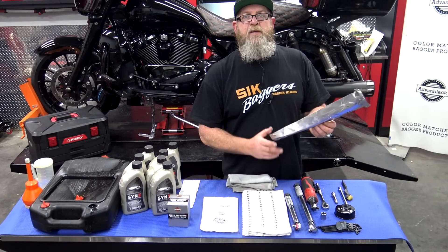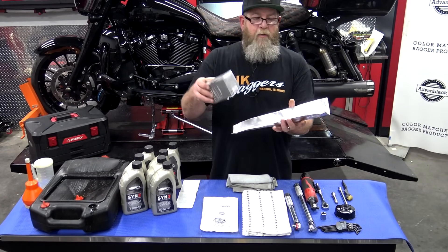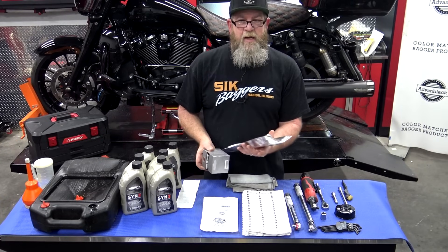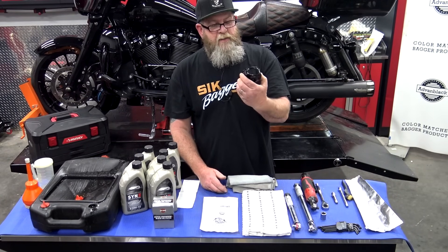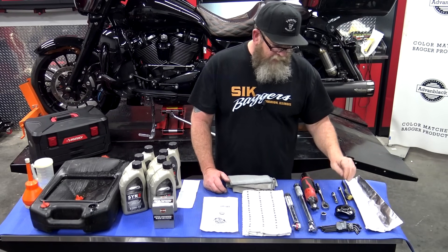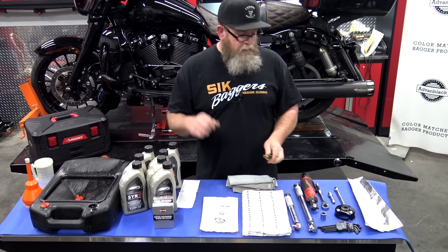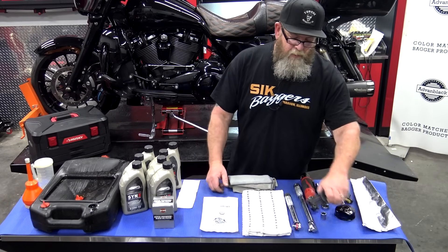You might wonder what the tinfoil is for — this is just normal household tinfoil folded into a long funnel shape so you can sneak it up under the oil filter. Harley-Davidson puts their oil filters up on top, and when you pull it out oil goes everywhere, so this helps catch and redirect it toward the oil pan. You'll also need an oil filter wrench, model 7614, a short and long extension, a wire brush to clean plug threads, and an inch and foot pound torque wrench.